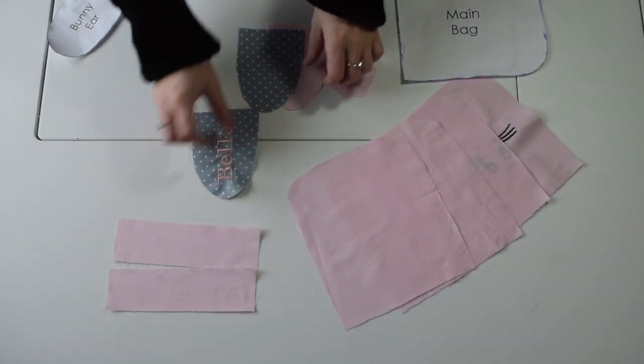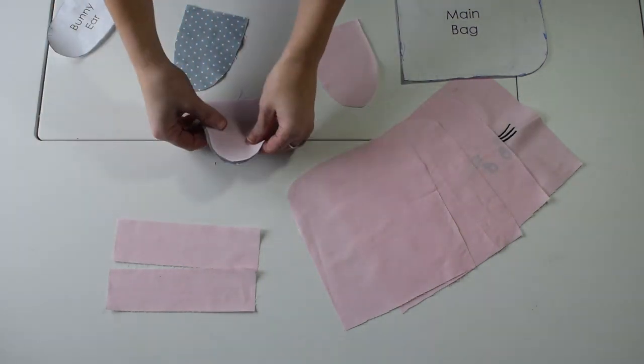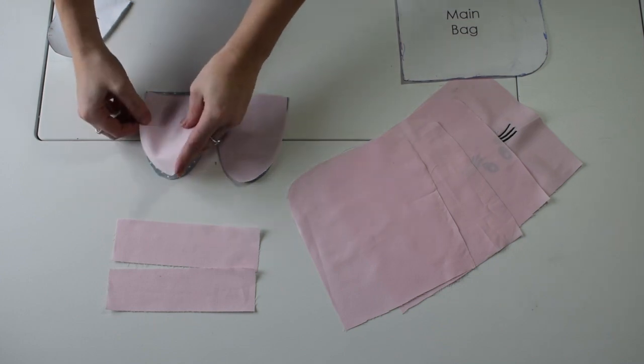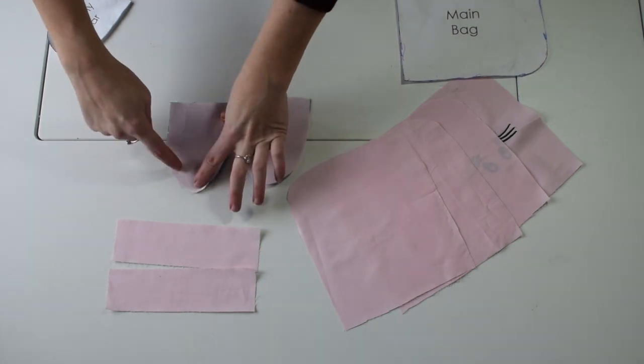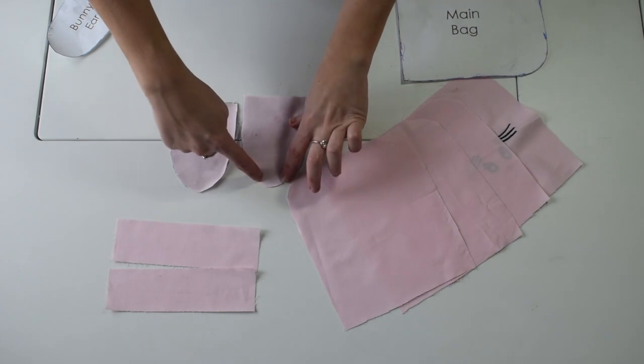The first step is the bunny ears. We place them right side up and right side down on top of each other, and we repeat this with the other one. Then we sew all the way around, making sure we leave a gap at the bottom. Repeat this with the other one.